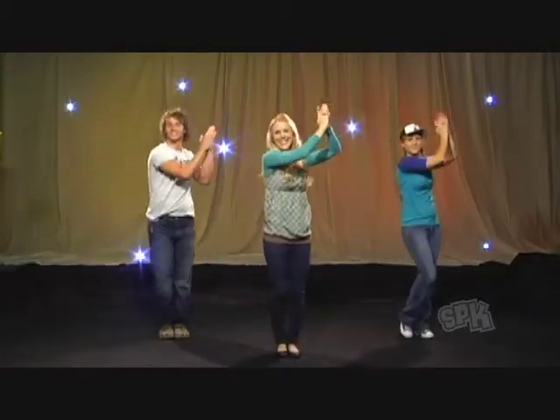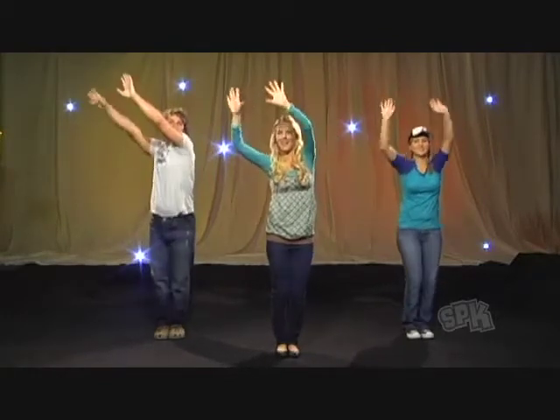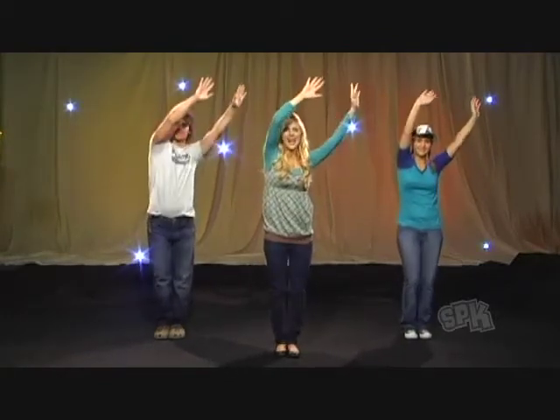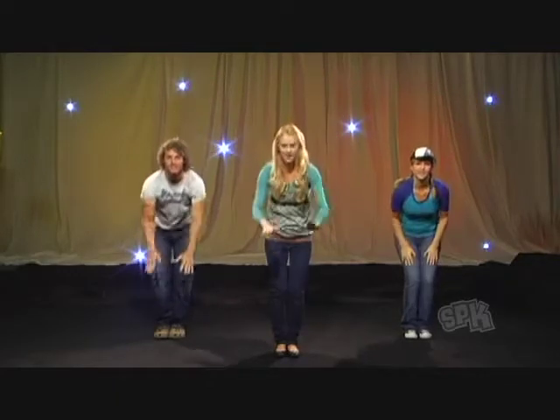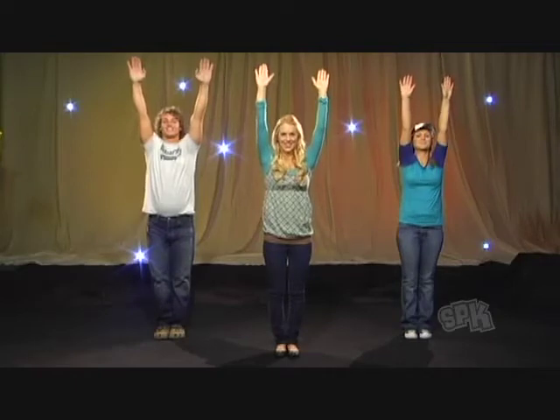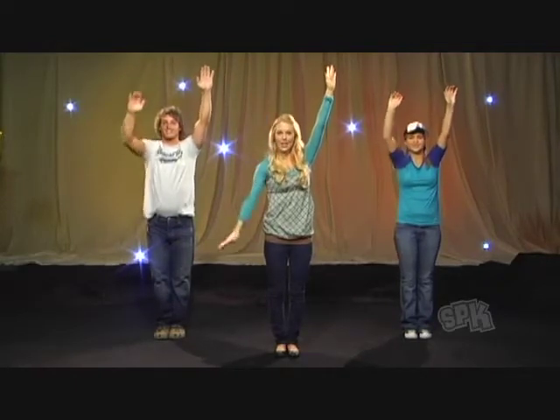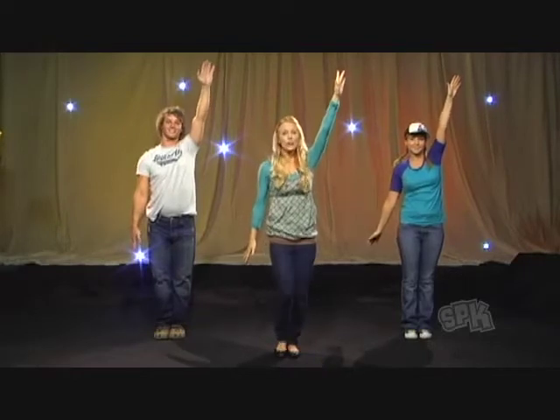Then clap up high for two. Then we're going to press one and two, and then bring your hands all the way down, cross in front, and all the way up. It's going to be easy when we do it with the words. Then we drop one hand — we're nearly at the end.